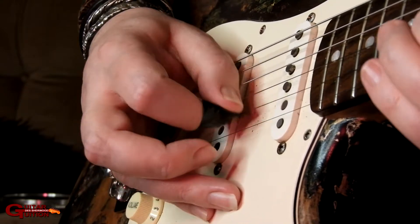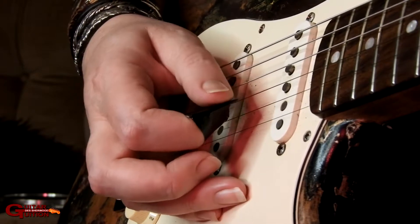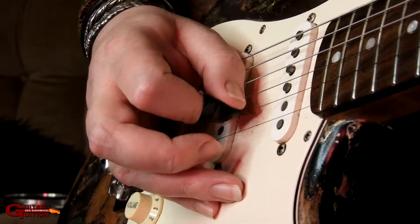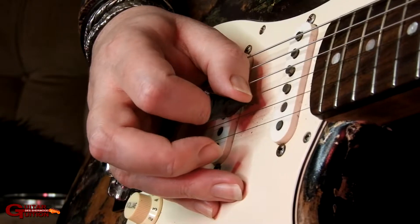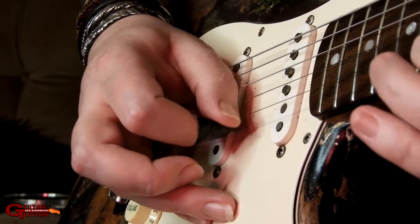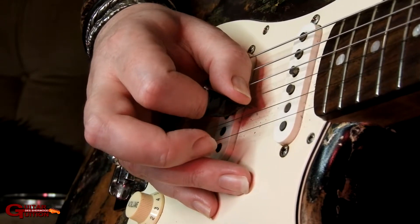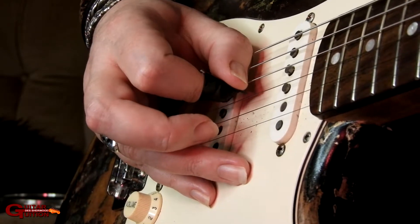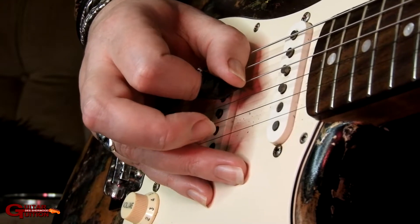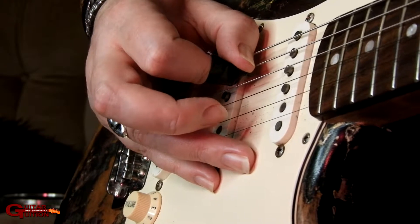So you get this — then we're going to go into the B string. Then it's 14, 12 on the G, then 15, 14, 12 on the D, and the same on the A.